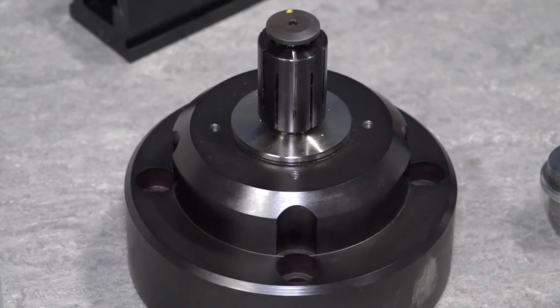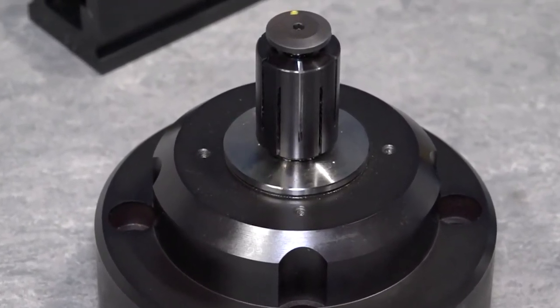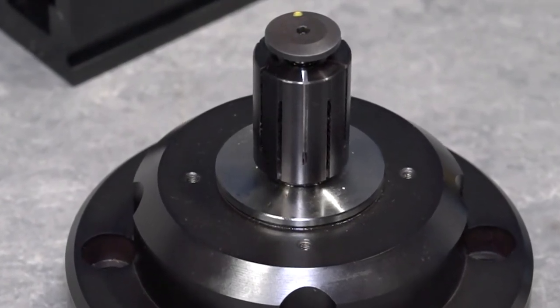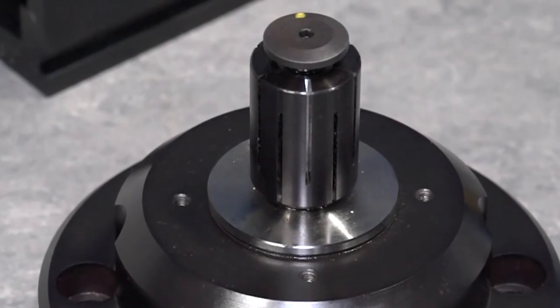And how did they do it before? Before, they would probably use jaws on a chuck — pie jaws or internal jaws to grip it. But you get a lot more accuracy from the mandrels because you've got gripping all the way around your component.